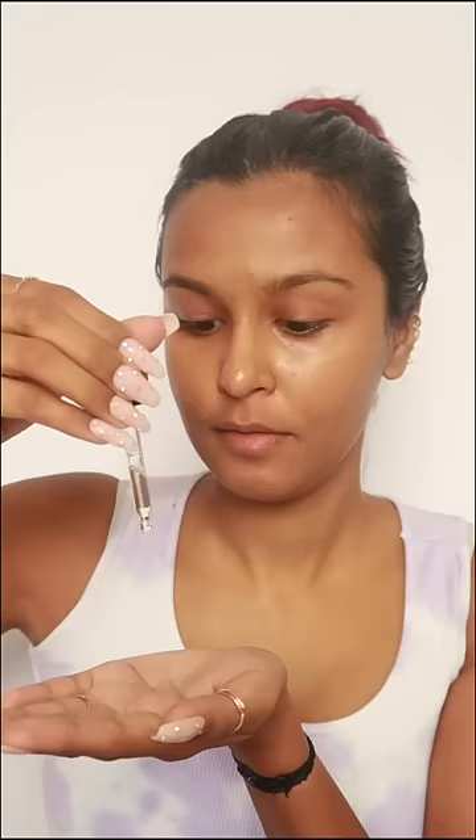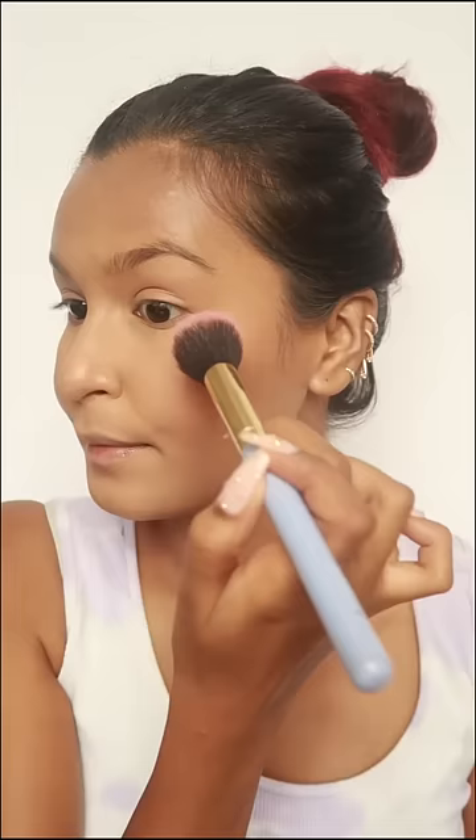Then I did a little bit of skin prep. I'm doing a very basic makeup — heavy duty but basic — because a lot of times I don't know what I want to do for my makeup till I put my dress on.